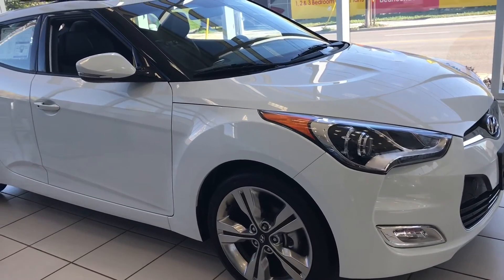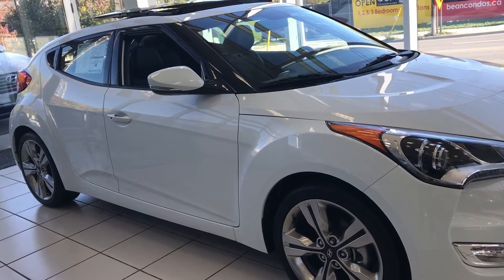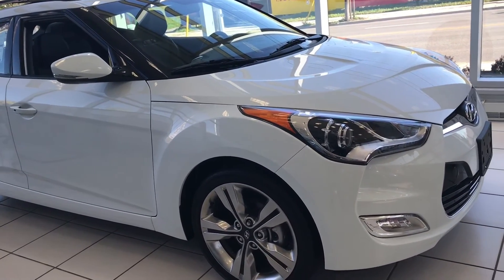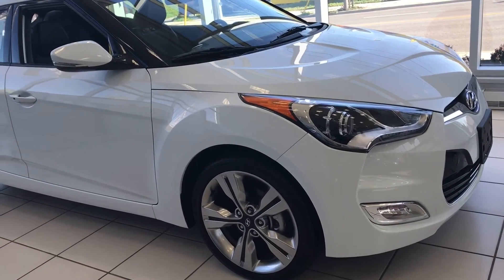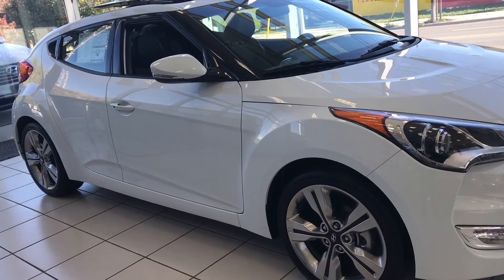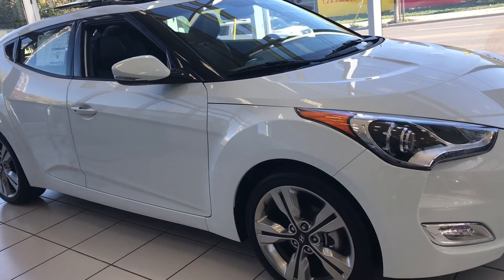And that's basically it. In this video I have done a review of the 2016 Hyundai Veloster. Once again it's available with a 1.6 liter inline-4 engine with about 130 horsepower, or a turbo version with about 200 horsepower. I've gone over the interior and exterior features and I hope that you have enjoyed this video. That's all I have for you today — thanks for watching.